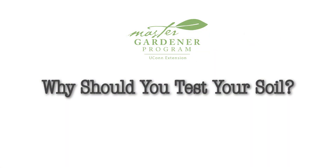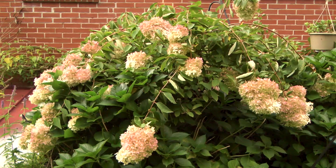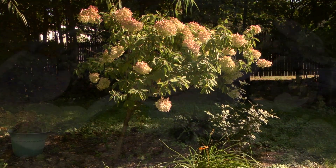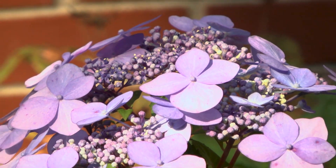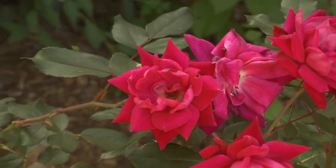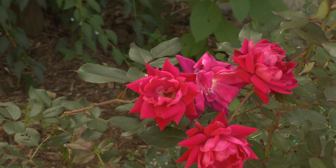Why should you test your soil? How many of you have watered, fertilized, and done everything you could for your plants, only to be disappointed when it underperforms? A soil test can tell you if a critical garden component is out of balance. Without healthy soil, it's very hard to have healthy and happy plants.